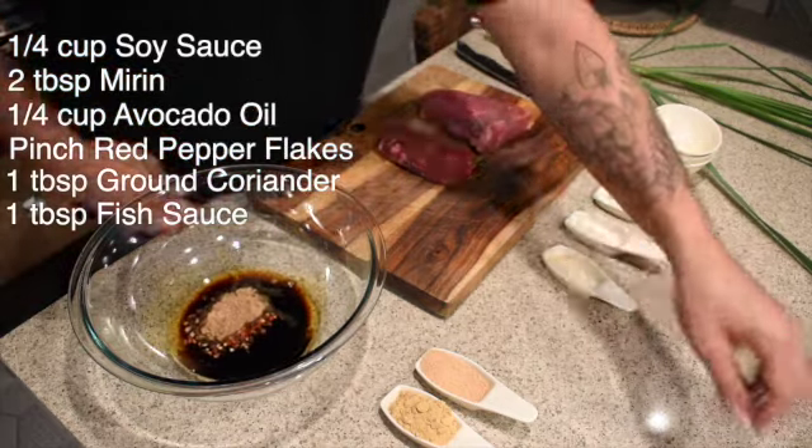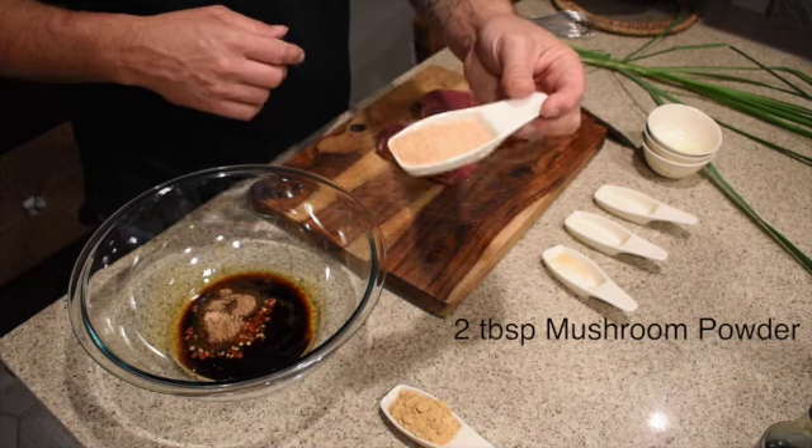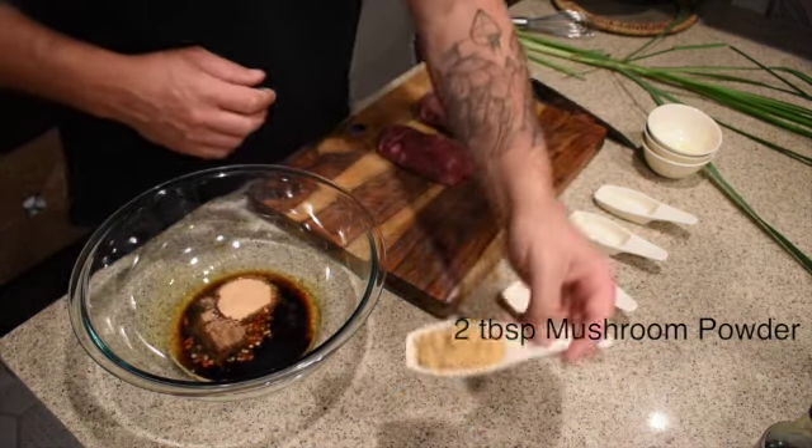If you don't know what fish sauce is, it adds a saltiness — it's basically fermented fish. I know it sounds kind of weird, but it's in a lot of Asian food and adds a lot of flavor. On top of that we have two tablespoons of mushroom powder and two tablespoons of ground ginger.